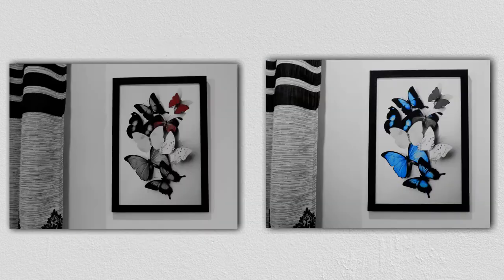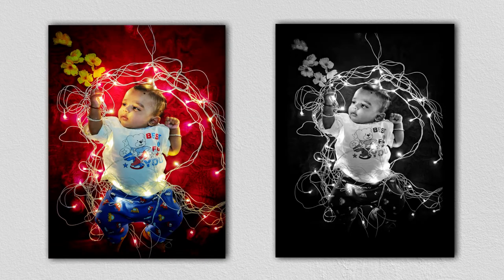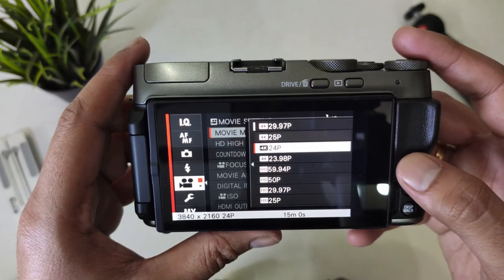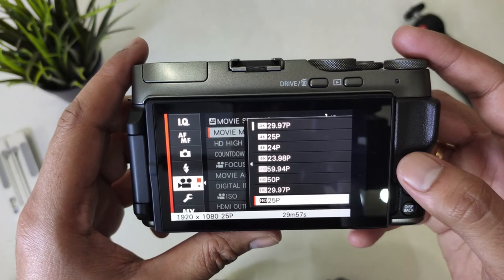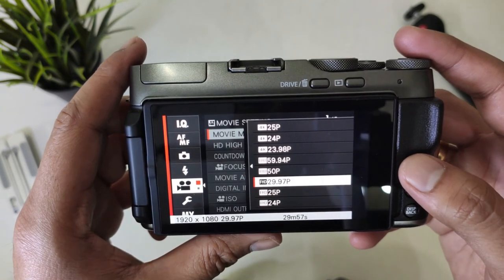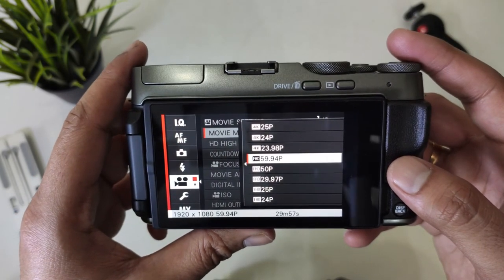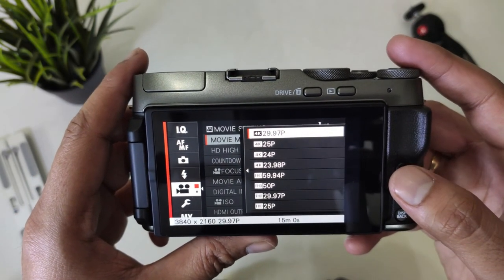Here are some sample images I clicked with this camera — you can have a look. Talking about video, it can record up to 4K at 30fps and 1080p at 60fps. The best part is that 4K 30fps is without any crop, and the video quality is very good for a camera this size. However, the camera stabilization could have been better.